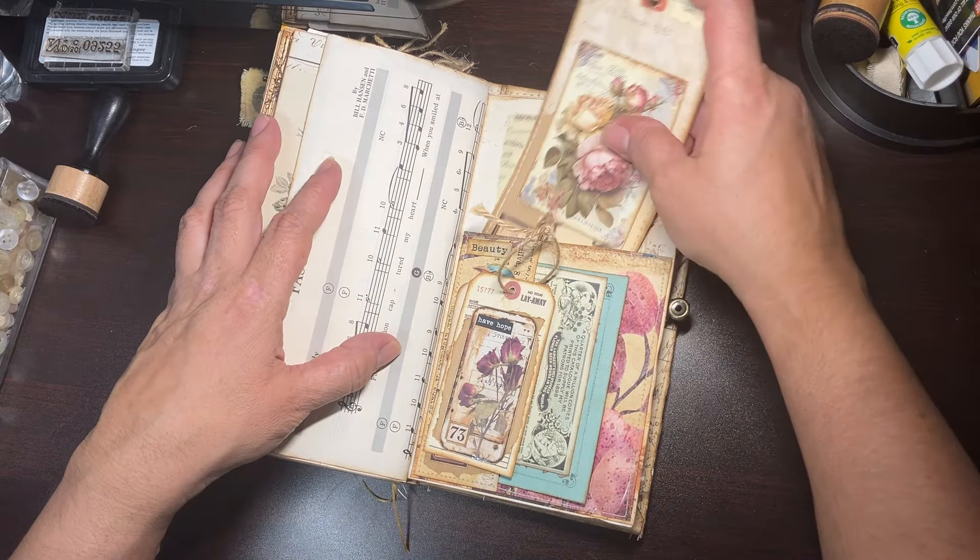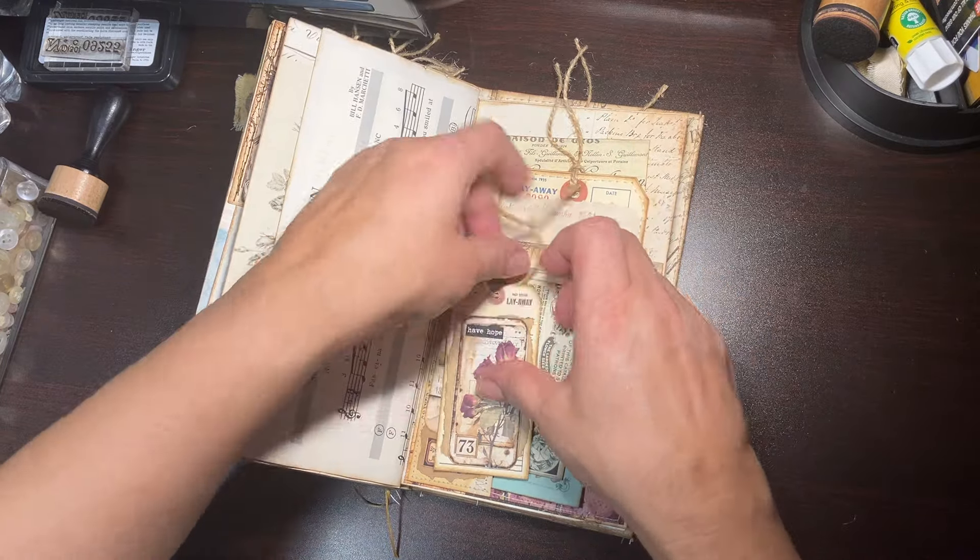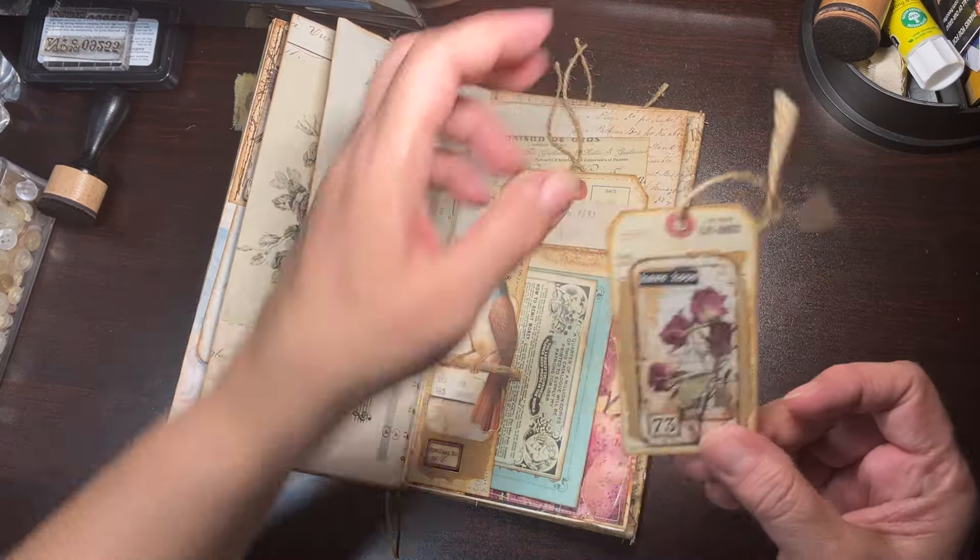And then on this side, in the pocket I just have a little invoice — these also came from Timo.